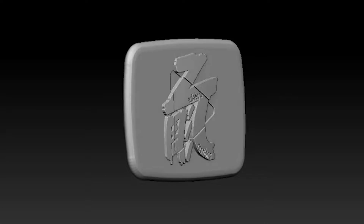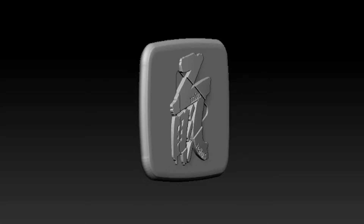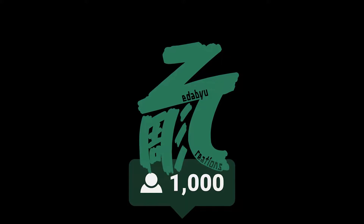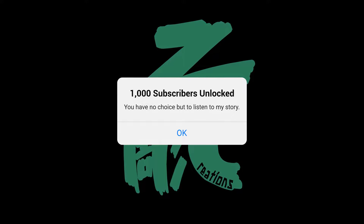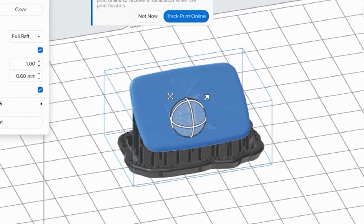Speaking of design, I designed my own logo. And contrary to popular belief, it's not just a random Asian character — I think its backstory is quite interesting, now that I have an audience of 1,000 subscribers. I would assume at least one of you had wondered about the meaning of my logo, so let me explain while I prepare this for printing.